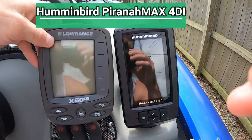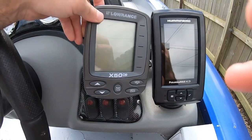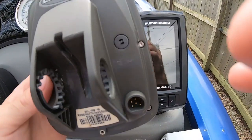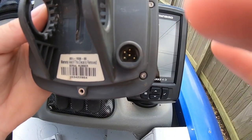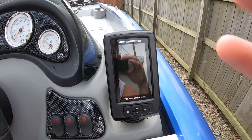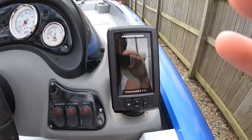Hello everybody, it's me RJ here with another video. My old fish finder, the Lowrance x50 DS, finally gave out on me. One of the prongs on the connector corroded and broke off, so I can no longer use it. I had to buy a new one and didn't want to spend too much money, so I did a lot of research.